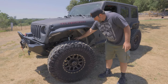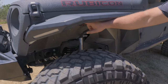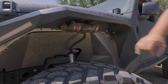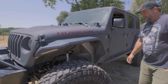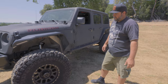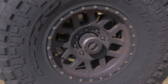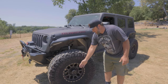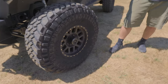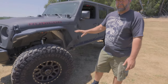This Jeep has some prototype Fox two-and-a-half inch shocks that have high-speed and low-speed compression dampening. We mounted the reservoir up here — wasn't much other place to do it when we did the build. It's running three-and-a-half inch springs front and rear, 40-inch Nitto tires on Method wheels — not bead locks. The wheel hub is almost to the outside of the rim right here. I believe these have about five-and-a-quarter backspacing on the rims.